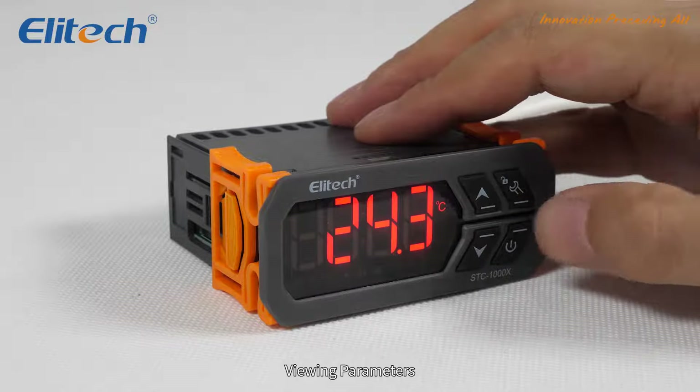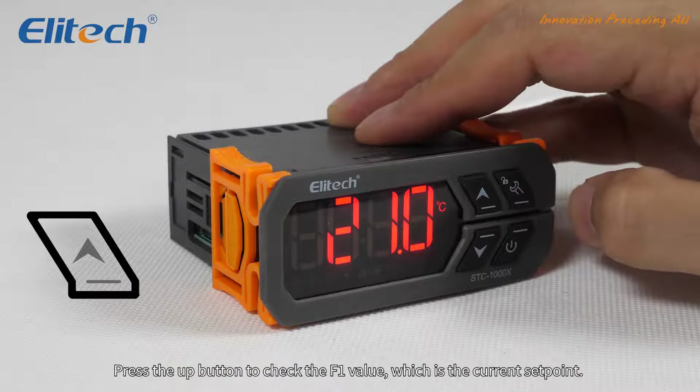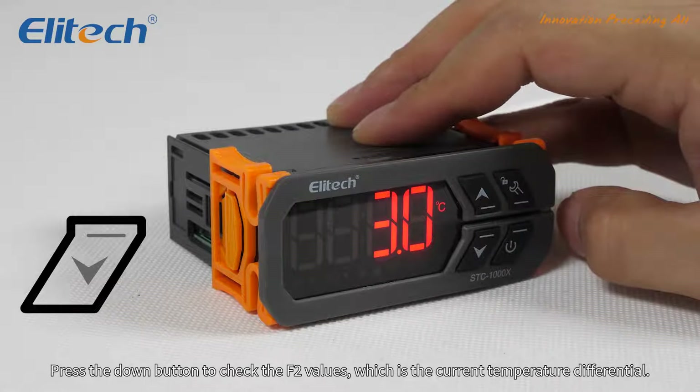Viewing parameters. Press the up button to check the F1 value, which is the current set point. Press the down button to check the F2 value, which is the current temperature differential.